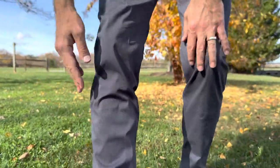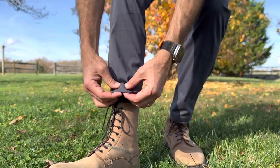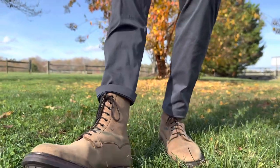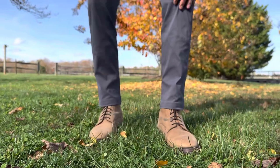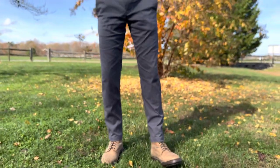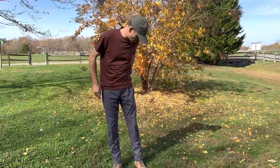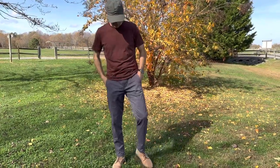Another thing is down at the bottom you have these cuffs with a little bit more material, so you can cuff it if you need to. It's a very slim leg down at the bottom. I don't normally wear these pants with boots, but today I just decided to wear boots when I was hiking.